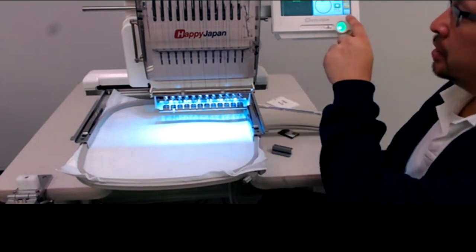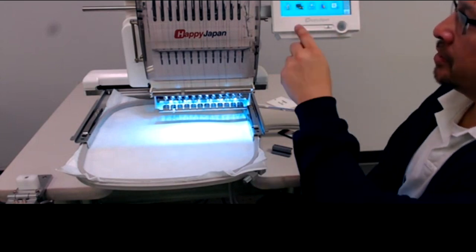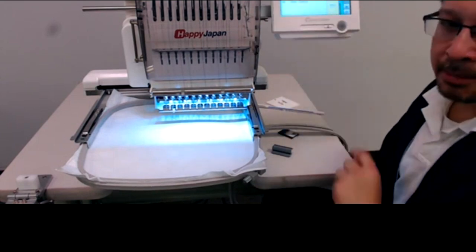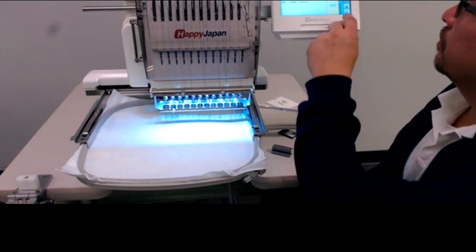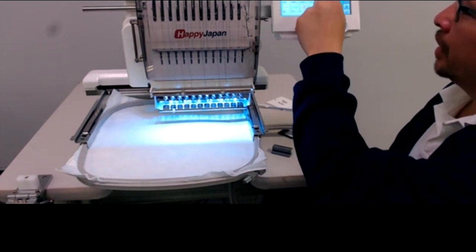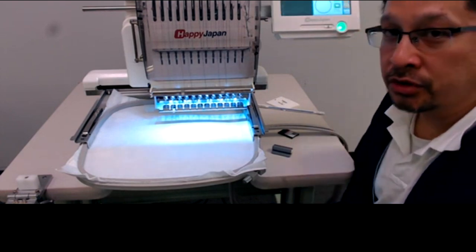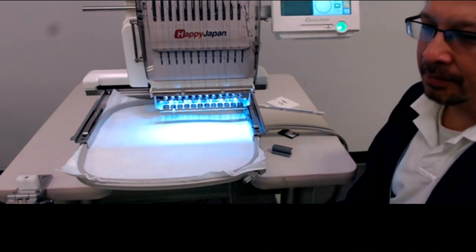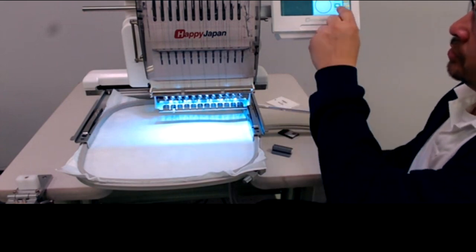Any old design with satin stitches can work for the tension test, as long as you have reasonably wide satin stitches. I'm going to go into the pattern screen and find a tension test design. This machine happens to have one, and you can also download it from happyemb.com.